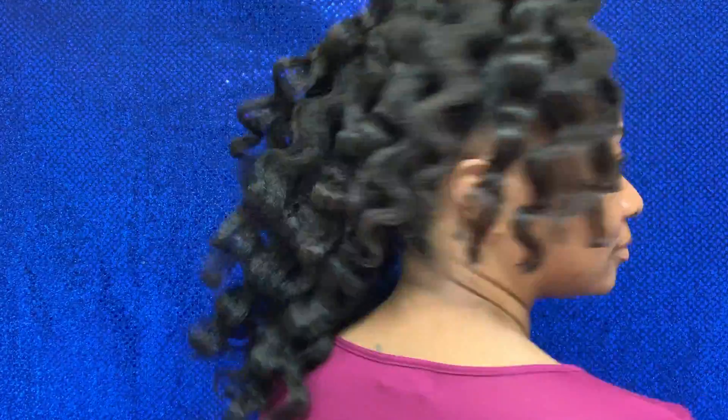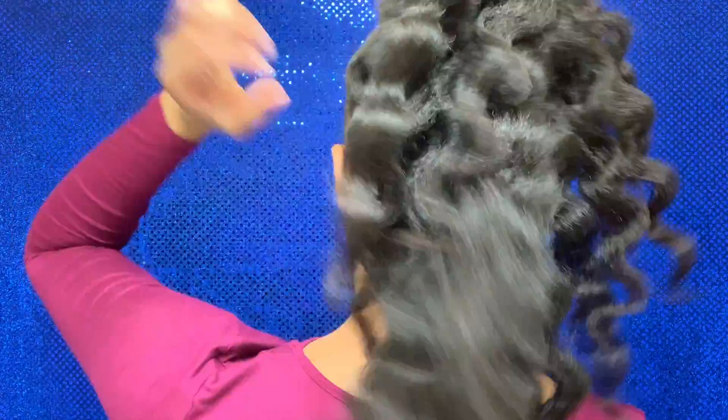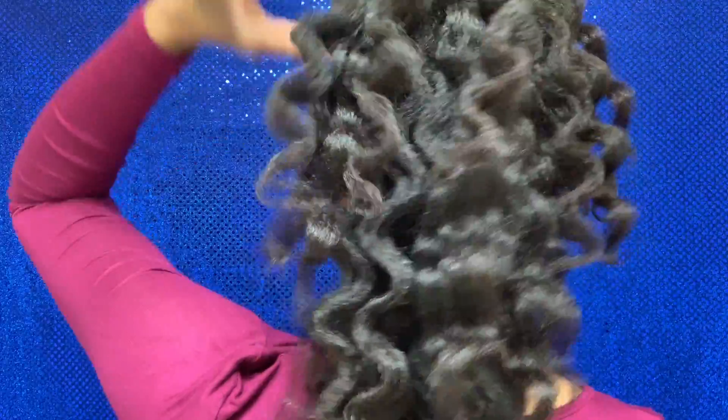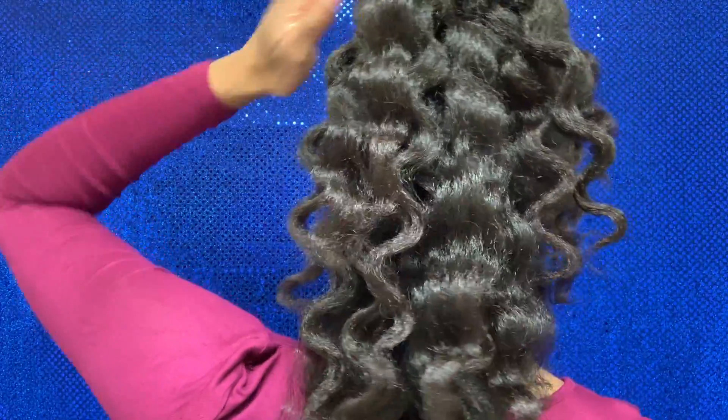These are the final results — a little wavy ponytail with plenty of shine. My hair was very soft, so I knew this wasn't going to last, but I got some great stretch. The look was cute.